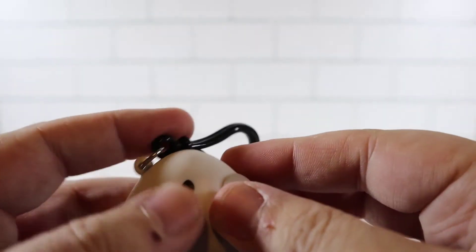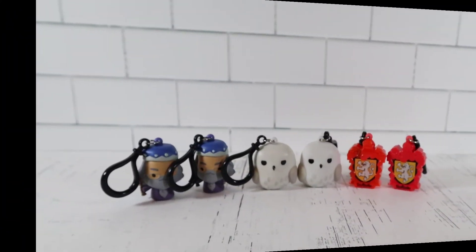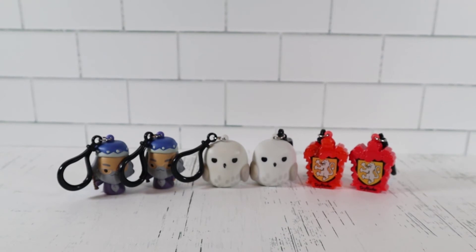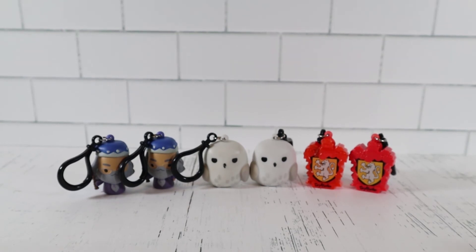Alright let's set them up. So we had some not so great luck - doubles times three. Out of these, my favorite is definitely Dumbledore. I'll have to get some more of these at my local Target. Let us know if you're Harry Potter fans and who your favorite character is, whether you collect these, and please like, comment, subscribe - we'll see you next time.